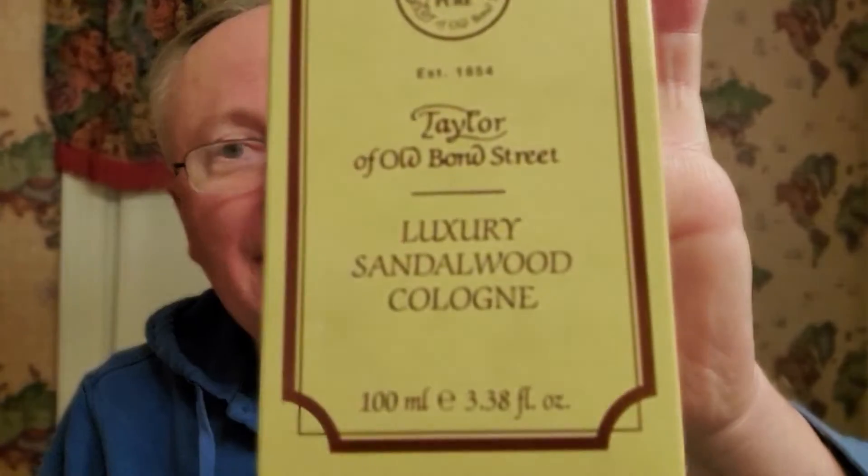The last thing in the box is something full-size I've been wanting to get for years. I never got it, but I finally pulled the trigger. It's an aftershave — any guesses? Taylor of Old Bond Street Sandalwood.